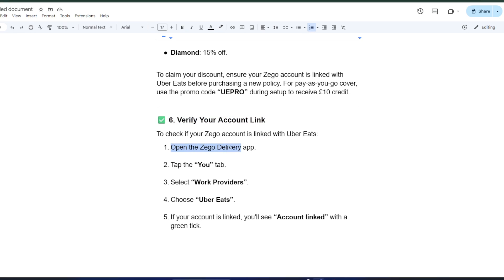Finally, it's always good to double-check your account link. Open the Zago app, go to the You tab, select Work Providers, and choose Uber Eats. If it shows account linked with a green tick, you're all set.